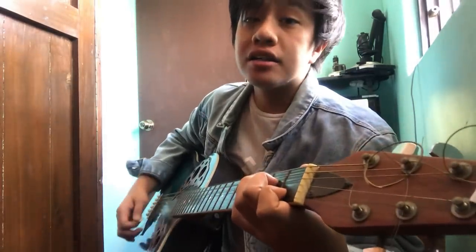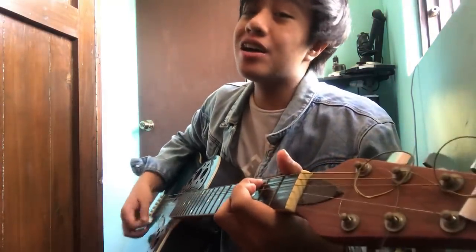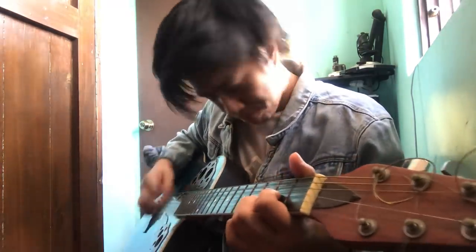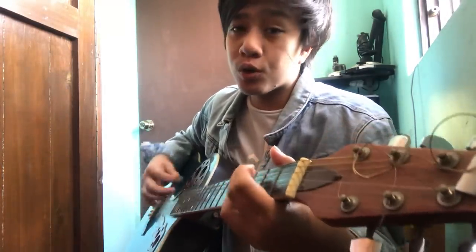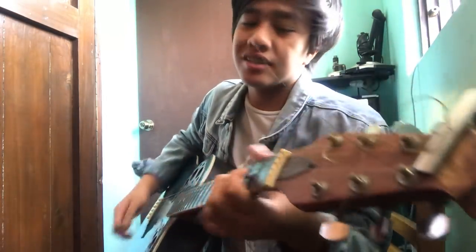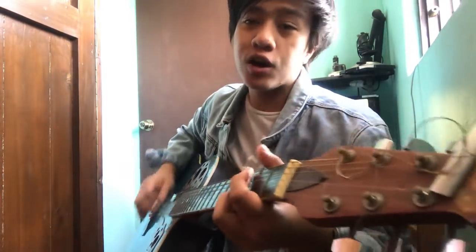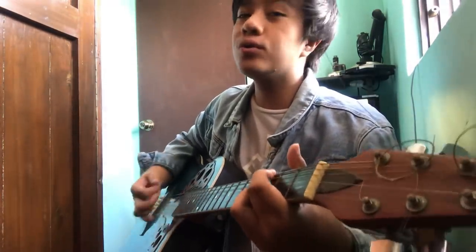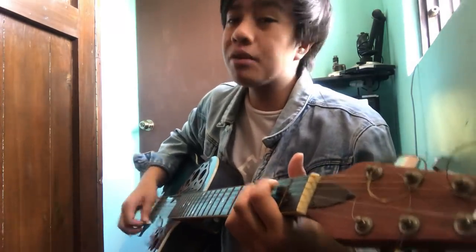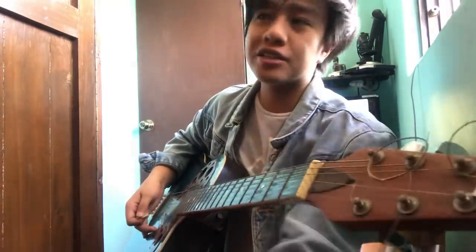Pre-chorus, guys: 'Mahal, tanging ikaw. Sa gabi, ikaw ang talaw. Mahal, tanging ikaw. Ang puso kong ito, ikaw lang ang sigaw.' Then on to the chorus — do that two times. Then proceed to the bridge.